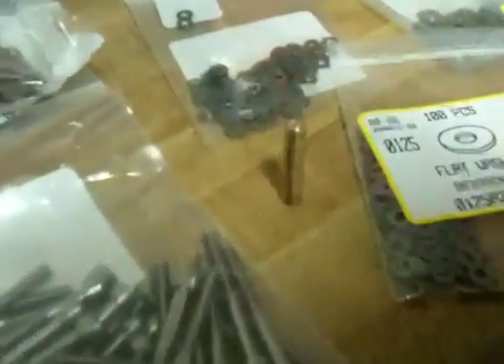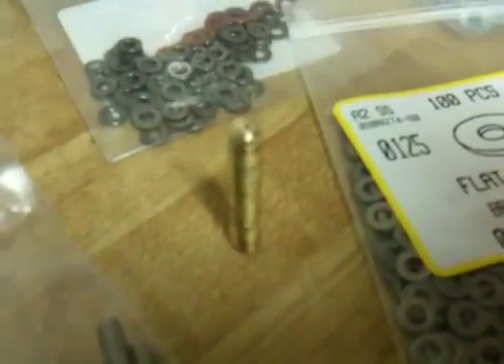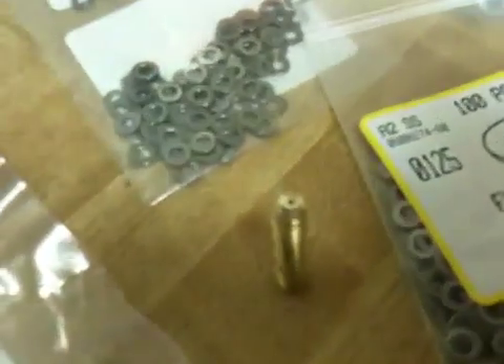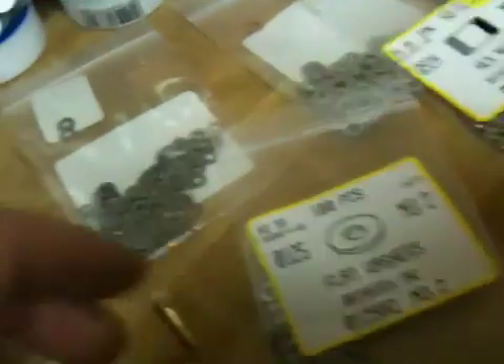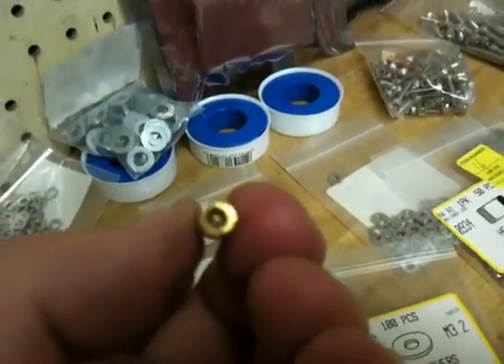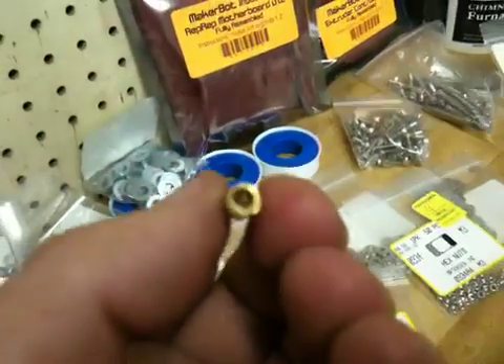Teflon rod, copper pipe, and that barrel that I made — it's got a hole in the top and I drilled the whole thing hollow so you can see through it.